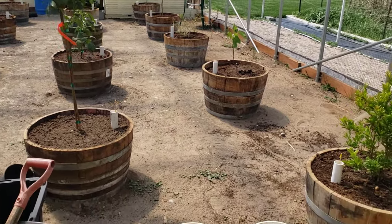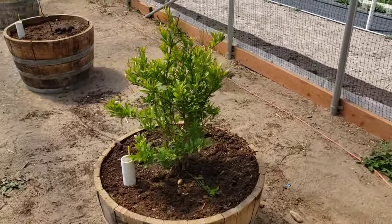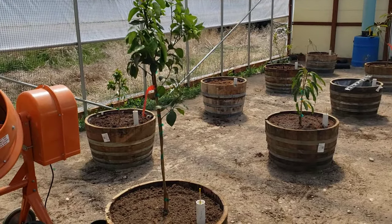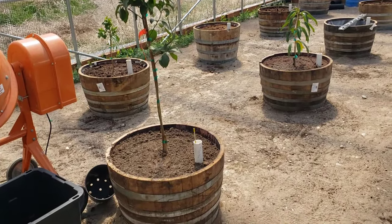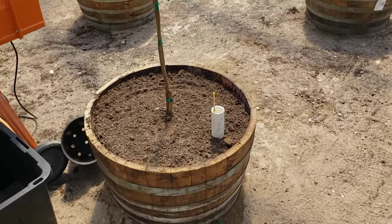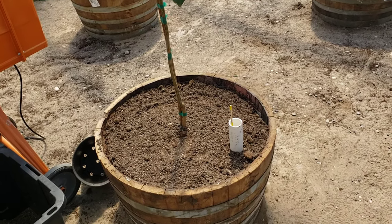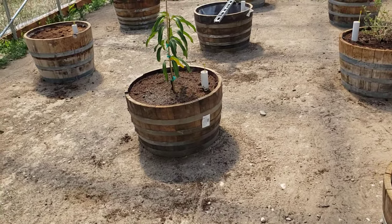Today we're talking about self-wicking containers, and the reason I'm using them for these fruit trees is because these are full-size fruit trees — I did not buy semi-dwarf or dwarf. I want to keep the trees from growing full size by pruning and also by putting them in these half whiskey barrels, which will limit root size and therefore tree size. I may also want to move the trees around in the greenhouse, so this allows me portability.